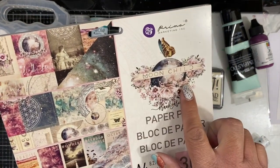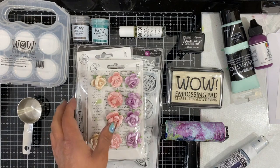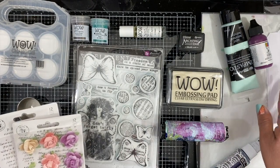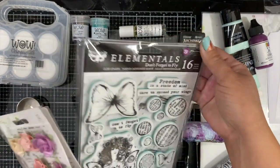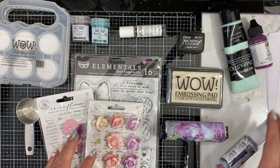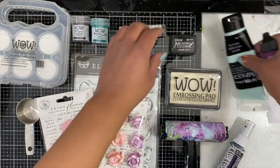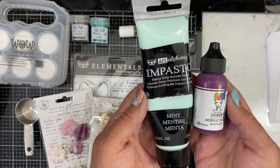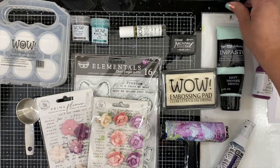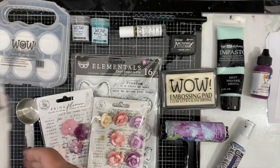Some of the other products I'll be using come from Prima Marketing. I'm using this Moon Child paper collection, and that's pretty much where I grabbed my color combination today. I'll also be using some flowers from that same collection, a Dina Wakely mixed media tag, and I'll do some stamping with the Elementals 'Don't Forget to Fly' stamp set from Fennibare, adding a little mixed media spray, some archival ink, impasto paints by Art Alchemy in mint, Dina Wakely media in eggplant, a journaling pen, and my dual WOW embossing heat tool.